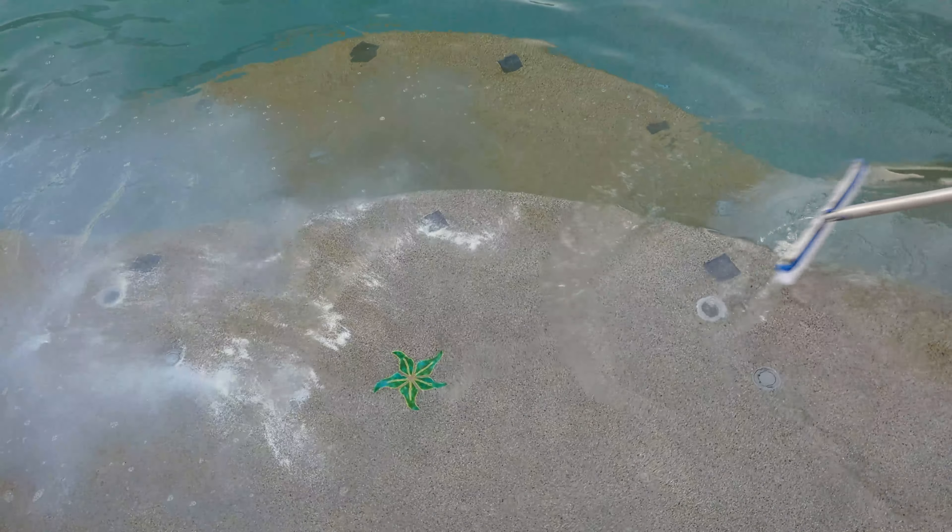We're gonna go ahead and let that do its thing and dump some pool shock around the rest of the pool. We'll let that sit for a minute and then brush it down too. We got the pool pump running — you're supposed to run the pool pump while you put the shock in. I'm gonna finish brushing this down and then we'll let it soak overnight and we'll see how it looks in the morning.